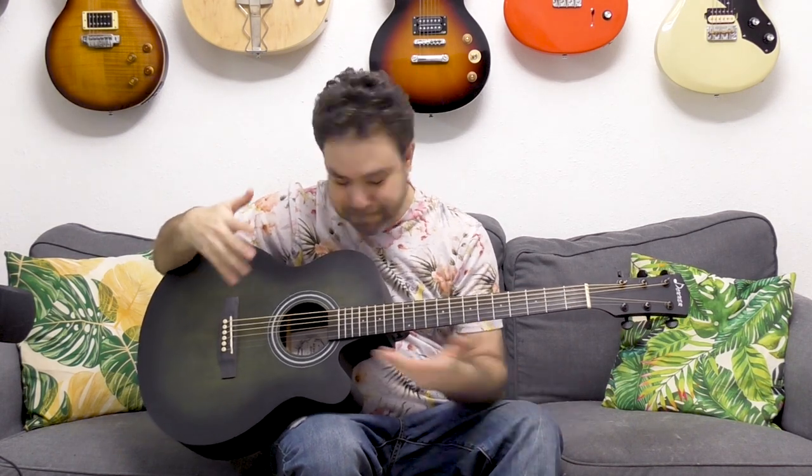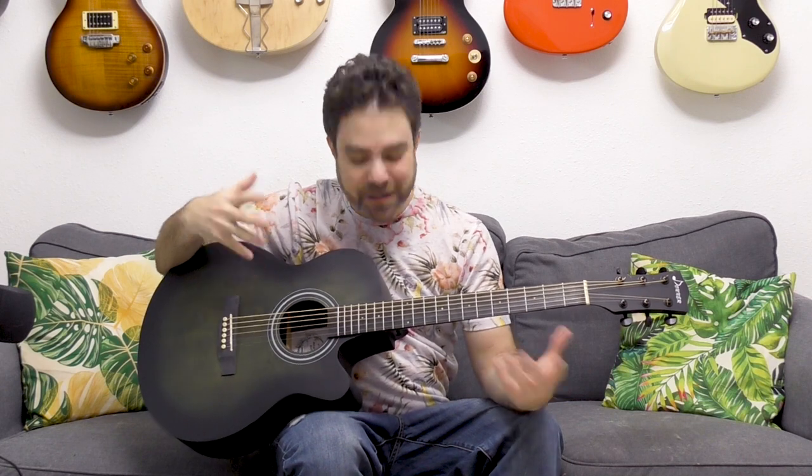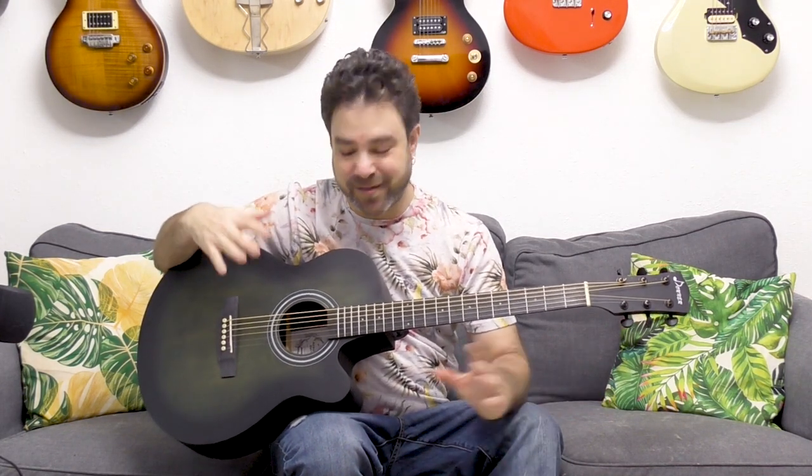If you remember, Donner Instruments specialize in affordable quality instruments, and this guitar is no different. You heard it for yourself — I have no idea how this guitar sells for a hundred and fifty bucks. The frequency range, the richness in sound on this thing is incredible.